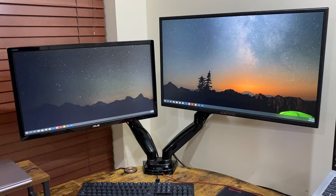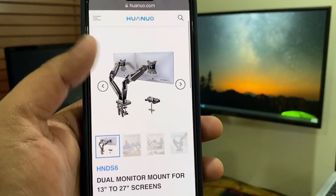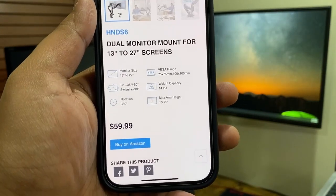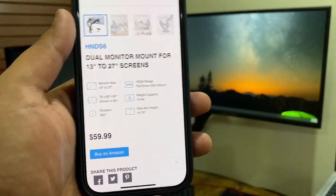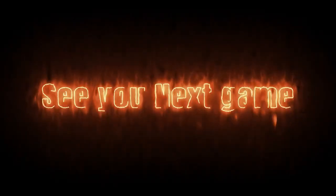So if you are in the market looking for a monitor mount for your office, come onto the Huanyu webpage and you can buy the dual monitor mount for only $59.99, which is a great price. I hope you guys enjoyed this review and we will see you guys next time.